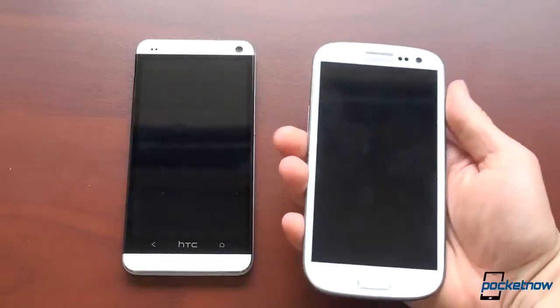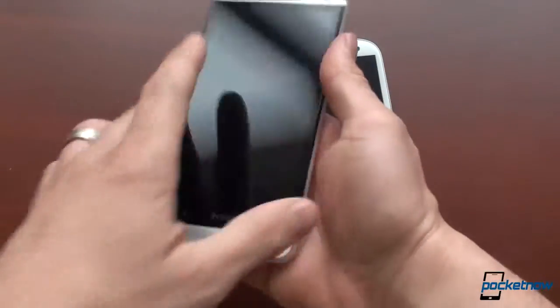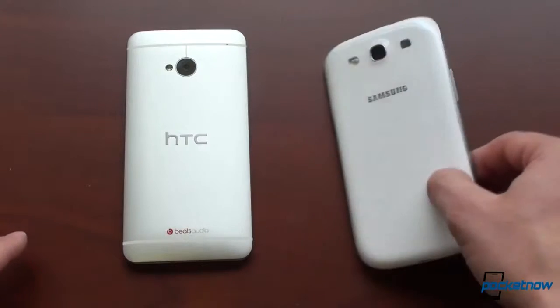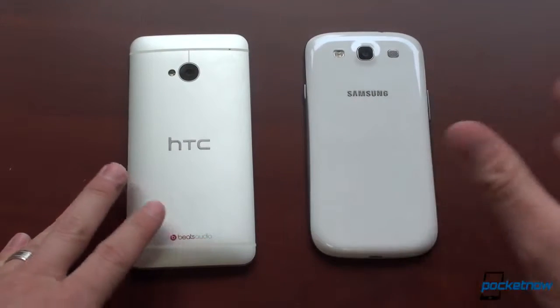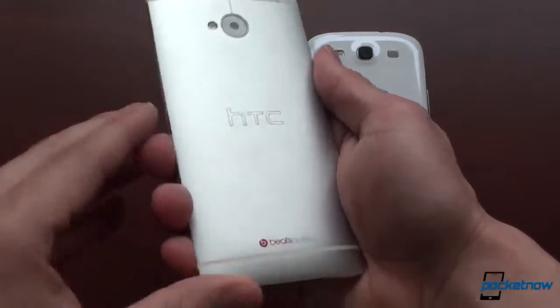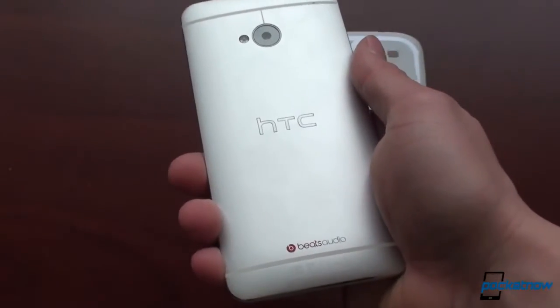The Galaxy S3 is definitely the lighter of the two at 133 grams. Coming in at 10 grams heavier is the HTC One, and the reason it's heavier is because it's got metal. The Galaxy S3 is all plastic, which means it feels lighter in the hand. Some people like that and some people don't, but the metal feels very high quality on the HTC One. Another thing you get with the all-metal back on the HTC One is that it deters fingerprints so incredibly well — the best we've ever seen.